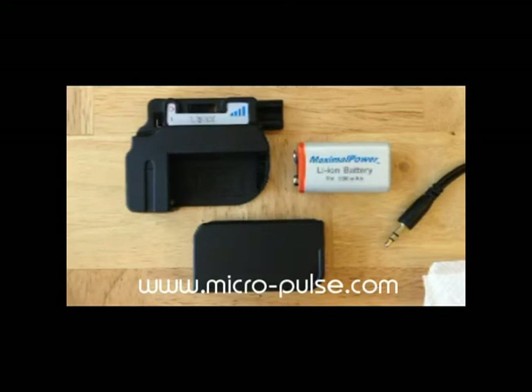This is the ISIS PEMF video tutorial number three: basic setup and operation of ISIS PEMF systems.